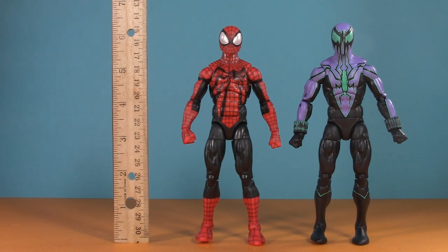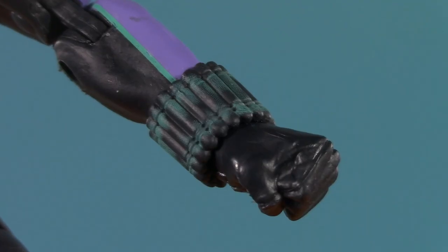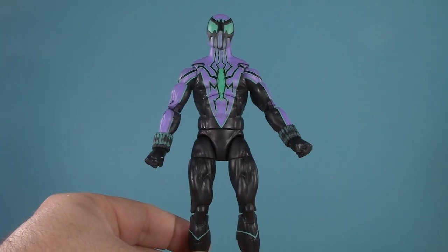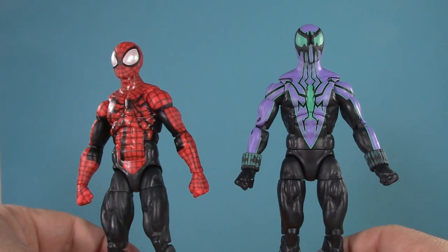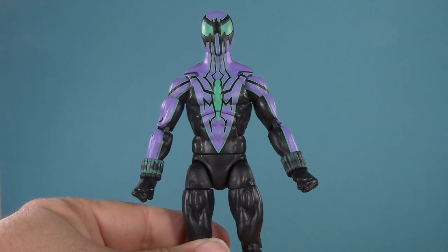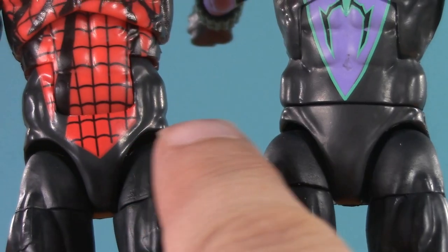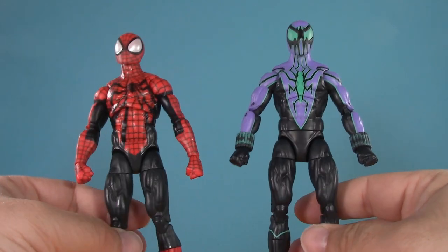Moving on to presentation — both figures stand at six and a quarter inches, and both are near complete reuse. The heads are new, and these web shooters might be as well. Ben is the Spider-Man Renew Your Vows body, and Chasm is Sunfire. I can see a lot of people being frustrated they didn't use Renew Your Vows for both, but they have limited molds and can't always do multiples in the same wave. If you're not going to use Renew Your Vows, Sunfire is the right way to go — mainly because Sunfire is the body that Renew Your Vows was built off of. The neck and shoulders, bicep swivel, arms, and especially the interior oblique muscles all match, so they do look like two versions of the same person.